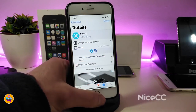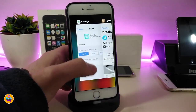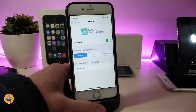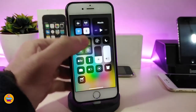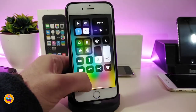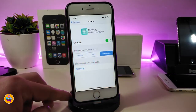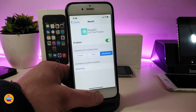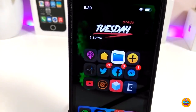The next tweak is Nice CC. Once you download this one, it will allow you to play around with your Control Center module styles. Go into Settings, enable the tweak, and you can choose from different icon styles: original, popsy, and rounded. For example, tap on rounded and respring your device. After respringing, you can see how everything looks — tap and hold on the airplane mode toggle to see the styled appearance. You have three different styles to choose your favorite. The tweak is called Nice CC.